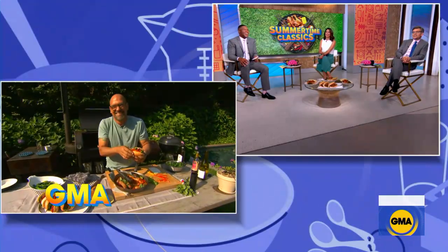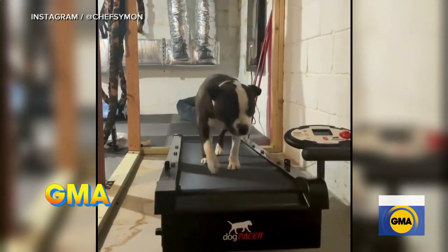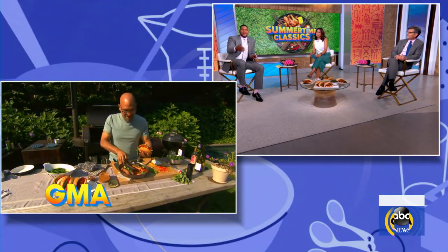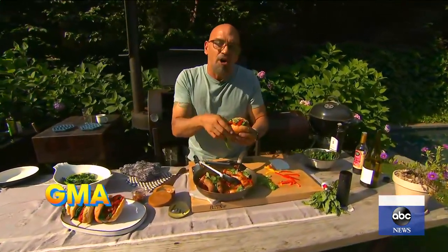How do you get him to stay on the treadmill? He loves running on the treadmill, man. Unlike me, he's very fit. What a cutie. I'll be over next weekend for one of these things — I want to come to one of these Simon barbecues in the backyard. Stray, you are always invited. I like to cook you dinner because after I take all your money golfing, I feel feeding you is the right thing to do.